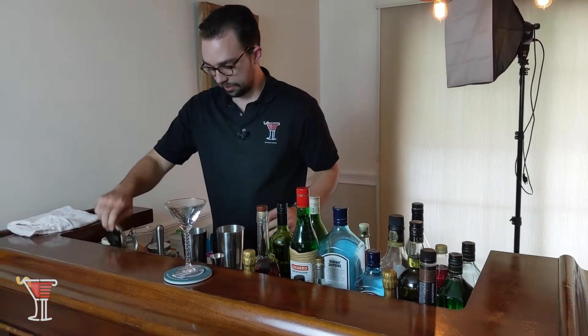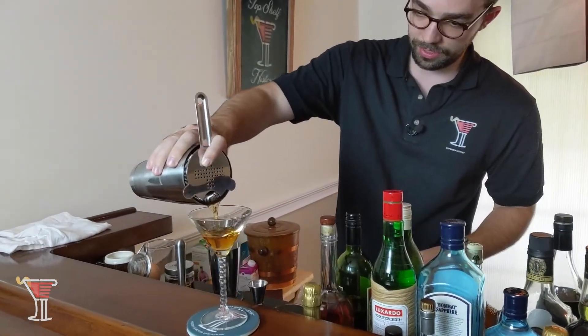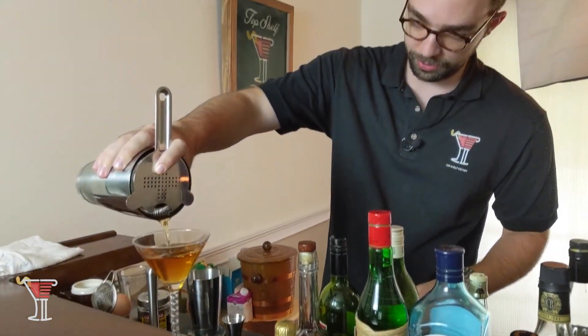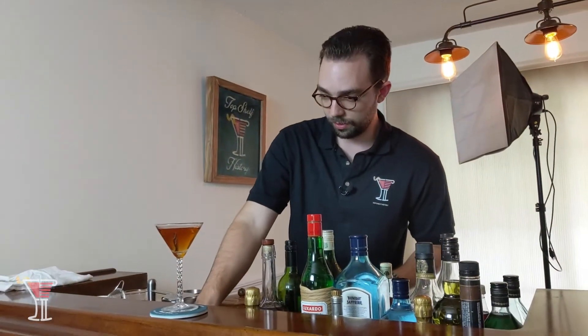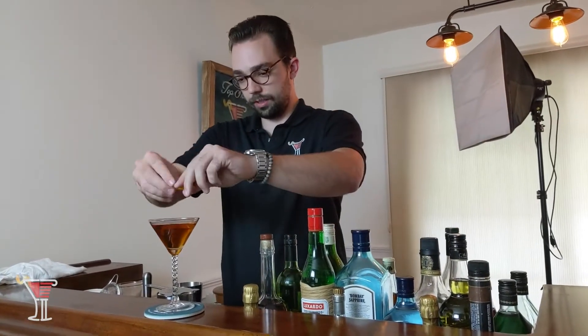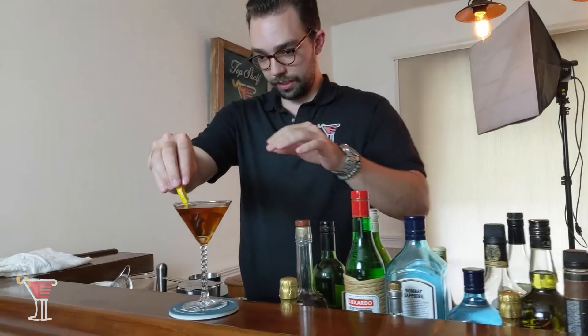We will then grab our strainer here and strain into our glass. Look at that beautiful color — just a little bit of sweet vermouth goes a long way there. And then we will grab our lemon peel, spray some of that delicious oils, and there we go.